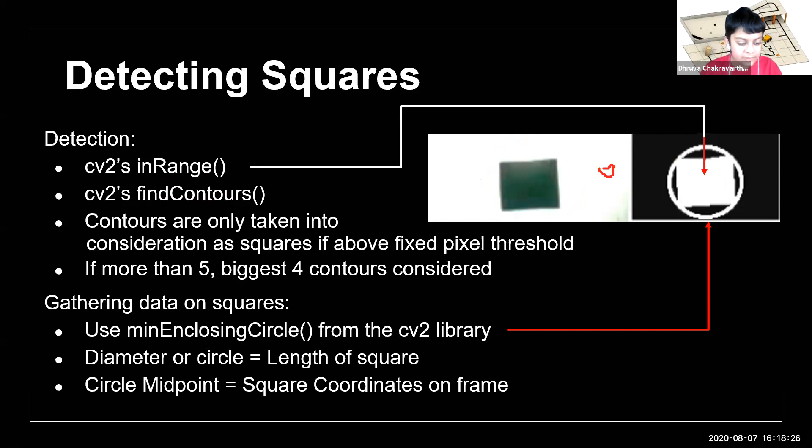Now that we have the squares and know how many we have, we need to gather data on them. To do this, we use CV2's minimum enclosing circle, which draws the minimum-sized circle around a certain contour. With the minimum enclosing circle, we can find the length of the square — as it is the diameter of the circle — and we can also find the coordinates of the square on the frame as the circle's midpoint. Note that the diameter of the circle is a little bit bigger than the square, and I'll explain how we handle that later.